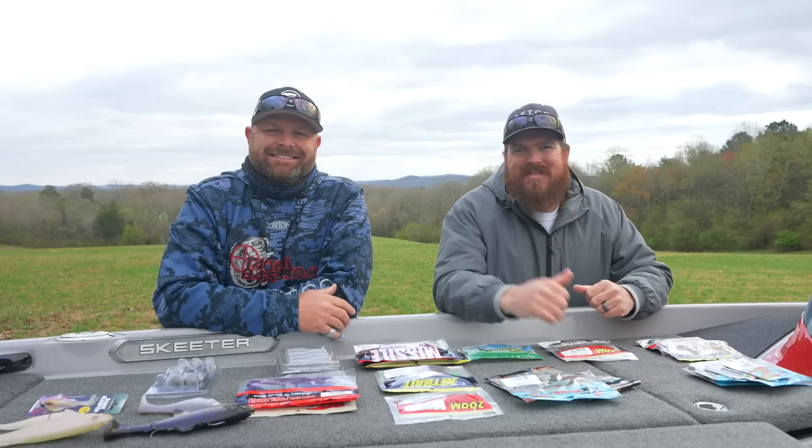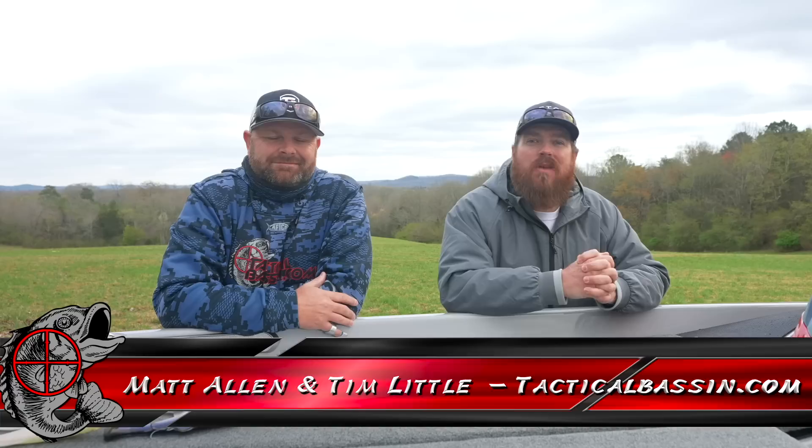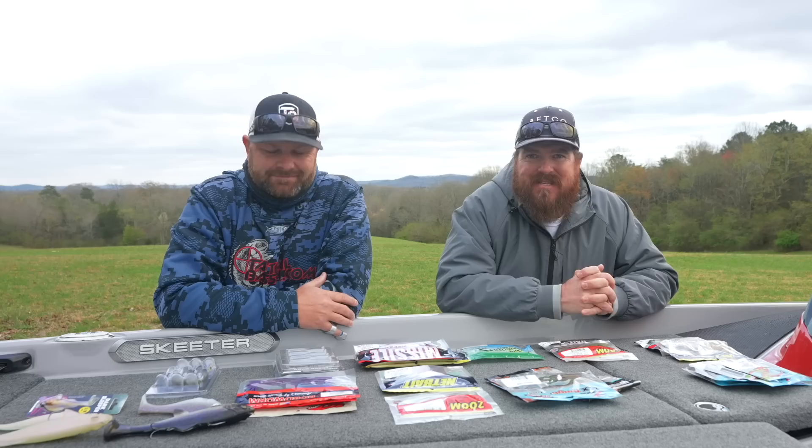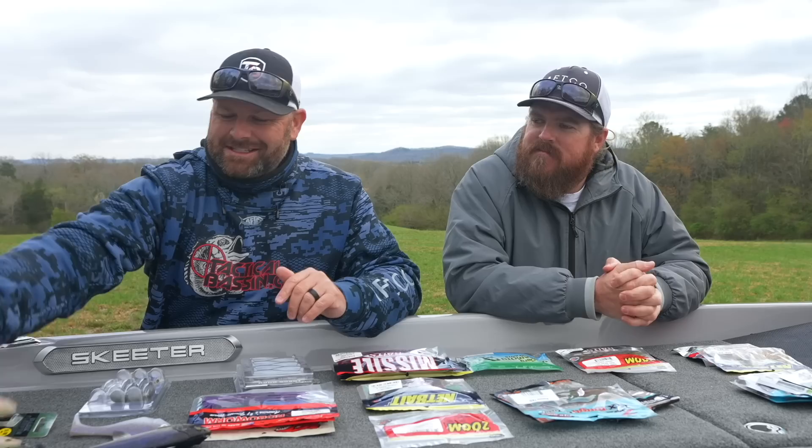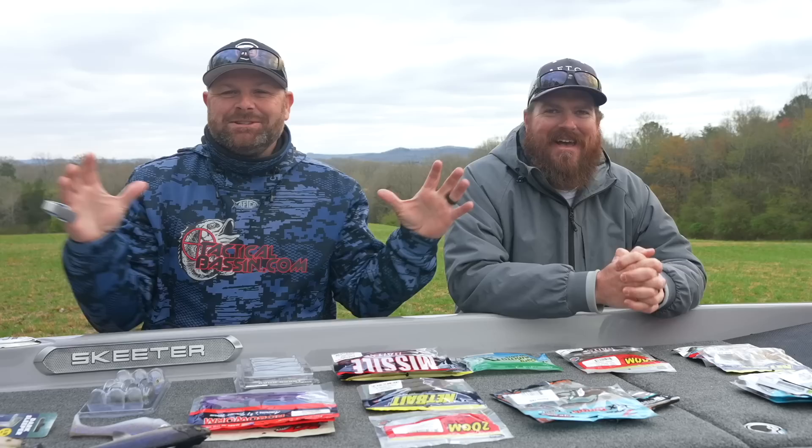Hey you guys, Matt Allen, Tim Little, welcome back to Tactical Bassin and welcome back to our Spring Buyer's Guide series. This is video number two — today we're talking about soft plastics, everything from BFS all the way up to swim baits. We had one heck of a time trying to narrow down this category because it is huge.